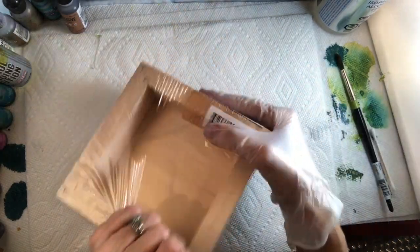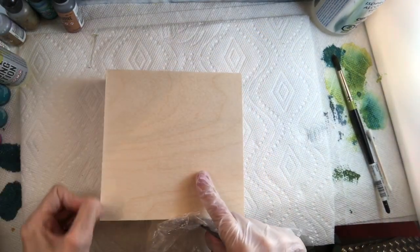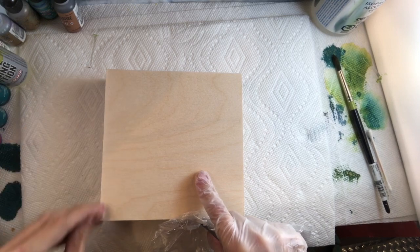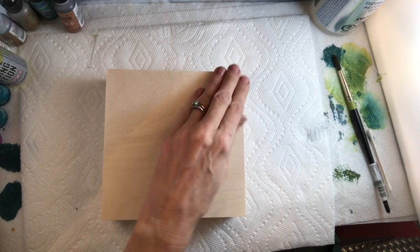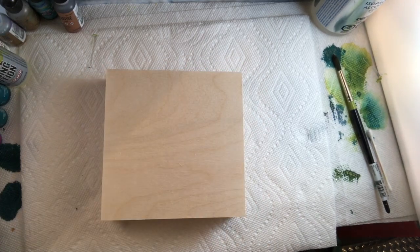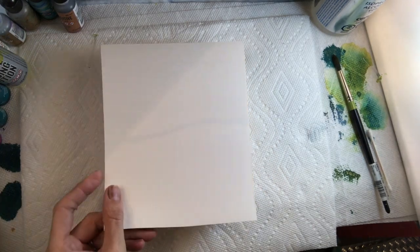I'm just going to take off the packaging that protects the cradle board. Sometimes you might get a little bit of debris on that side, so I like to take that off — just use your nail and pull it off. Then we want to mount a piece of Yupo paper onto the cradle board. You want it at least this big, sometimes a little bigger, because you're going to cut some off.